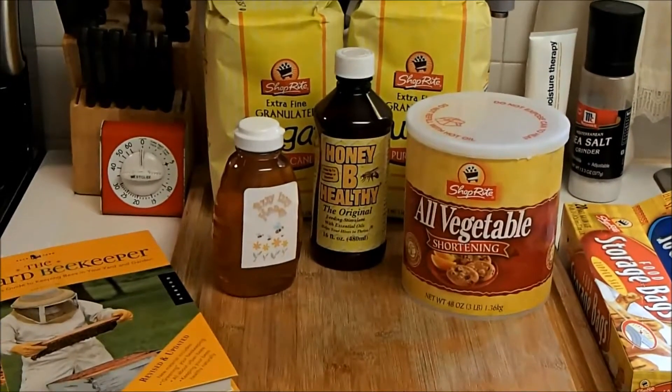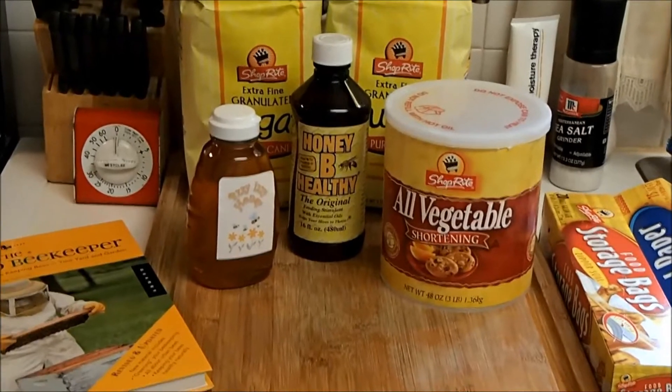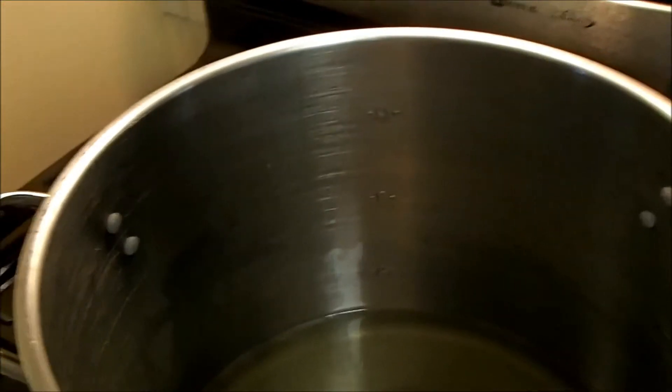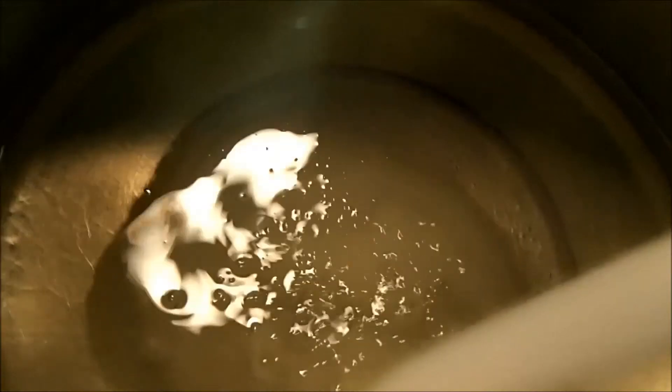So I have Honey Bee Healthy, which I got from Brushy Mountain Bee. I'm going to use a little bit of that in it as well. After about maybe not quite ten minutes, I've cooked the shortening down to a clear liquid like it says in the instructions, and I'm going to slowly start mixing in sugar. I'm the only one here so I have to stop and stir it myself — I'll come back when it's mixed up.